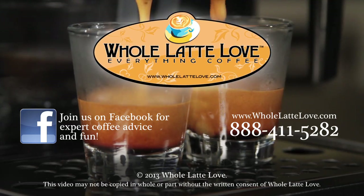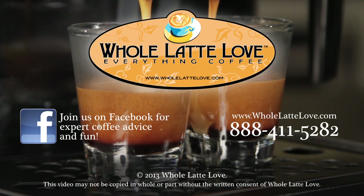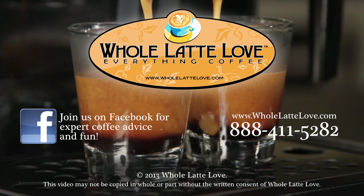I'm Morgan from Whole Latte Love. Thank you for watching. Whole Latte Love is your resource for everything coffee. Subscribe to our YouTube channel for daily updates on new coffee gear, plus hundreds of videos including how-tos, equipment reviews, recipes, expert technical advice, and more.